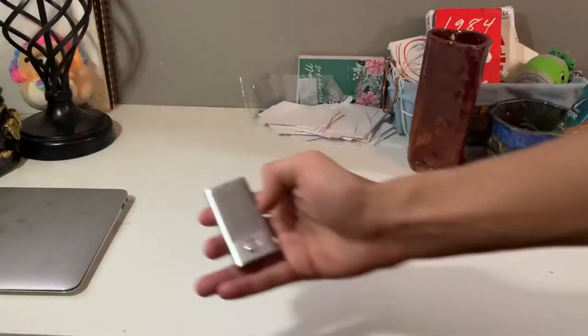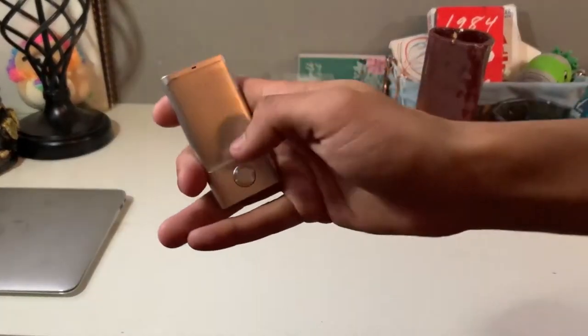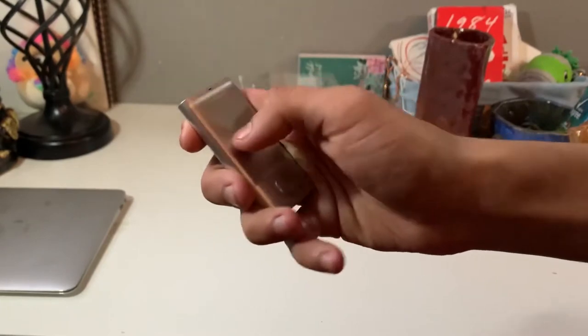This is the CheerTalk Wireless Trackpad. It's a wireless Bluetooth trackpad that works on your mobile devices as well as your computers and apparently your smart TVs, but we'll get into that later.